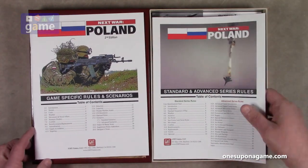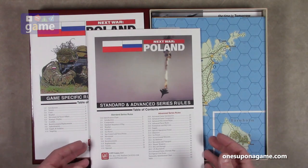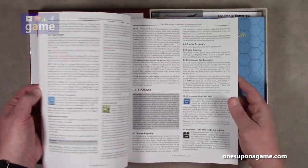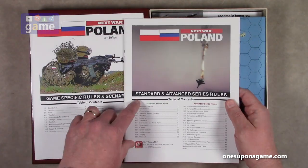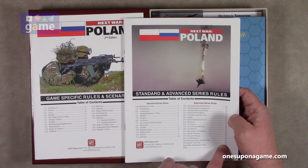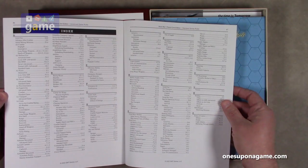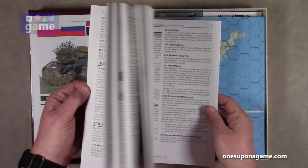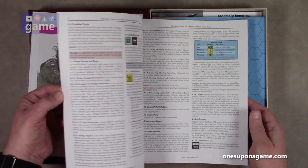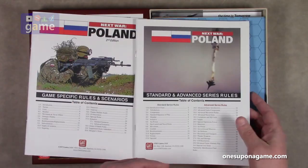Then we have the standard and advanced series rules book. This is for if you already know the Next War series — or if you don't, this will guide you through it. This is a much bigger book, about 48 pages, same stock, full color, and goes over all the rules of the game. The standard rules go through page 22, and then the advanced rules go from page 23 to 43 — another 20 pages of rules — followed by the nationality identification chart and an index. It's nice that they include the index for key rule locations. This is very dense, lots of text, not a lot of graphics. So settle down with a cup of coffee or glass of iced tea.